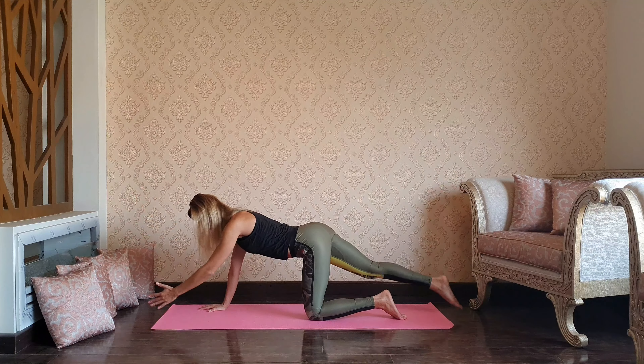Let go of any physical tension. Get back to the tabletop and then downward dog as we exhale.